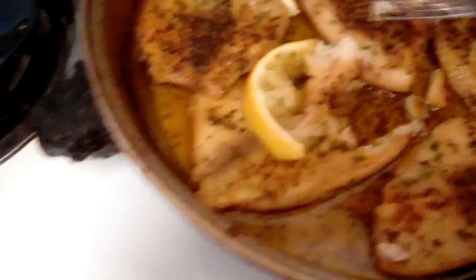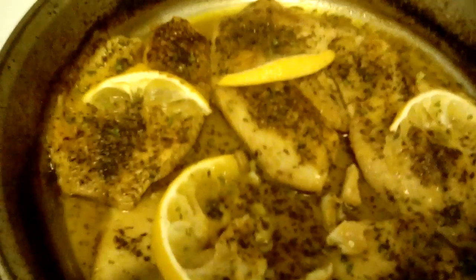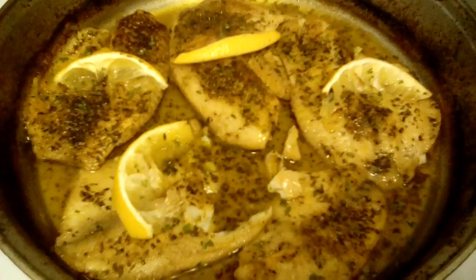Let me go ahead and take this fish right now — whoops, almost dropped it! Gotta be a little careful. Oh, so good! Have a blessed one, bye!